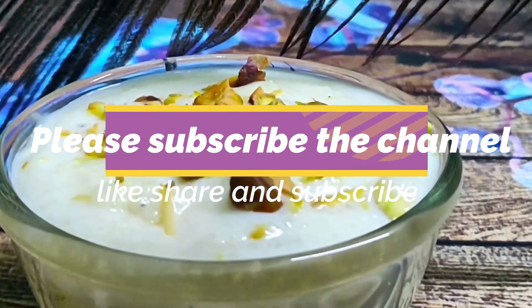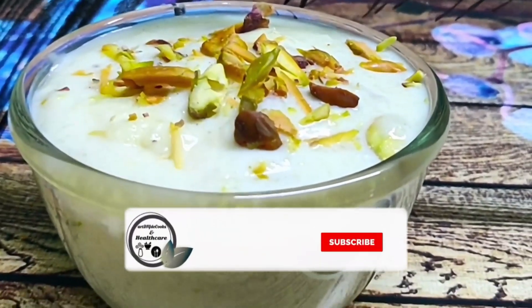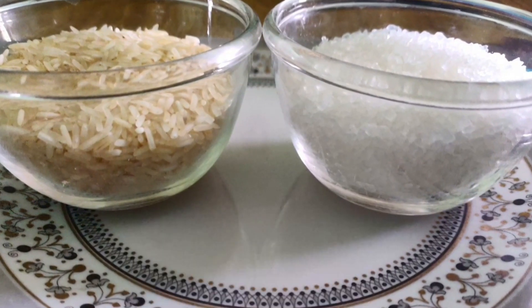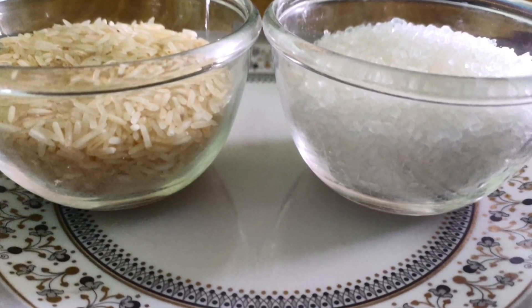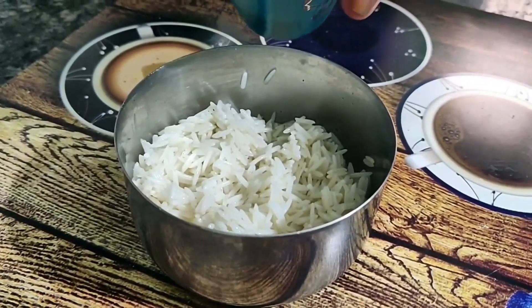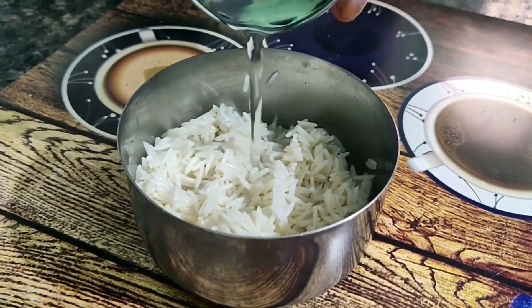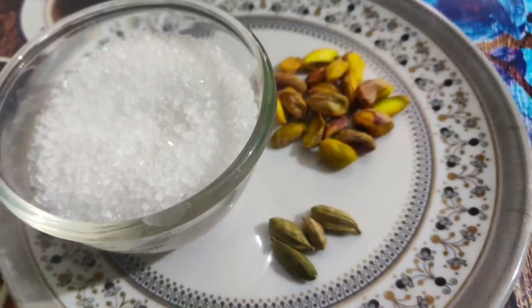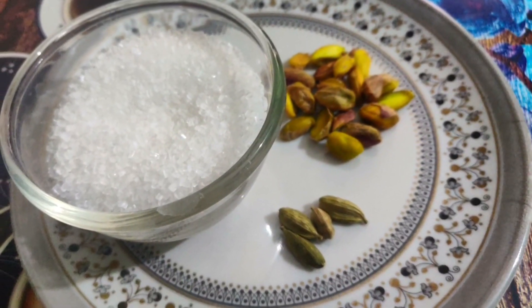So friends, let's start our recipe. We need half a cup of rice and we will soak it. We will pour it in water like this for 2 hours. We will pour it in and prepare the garnish we need for the dish.